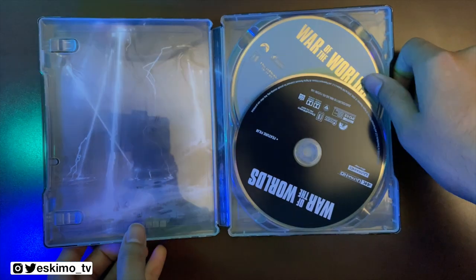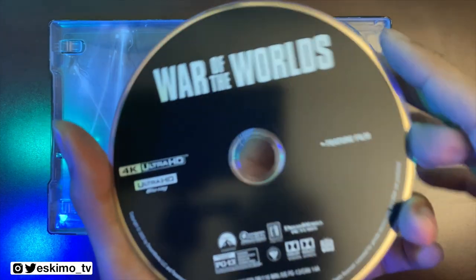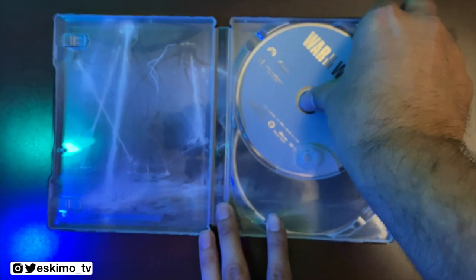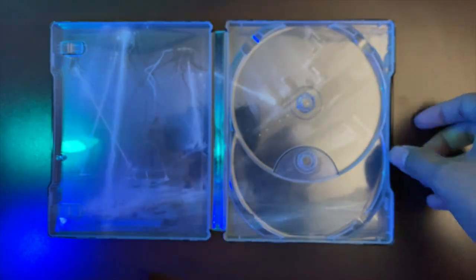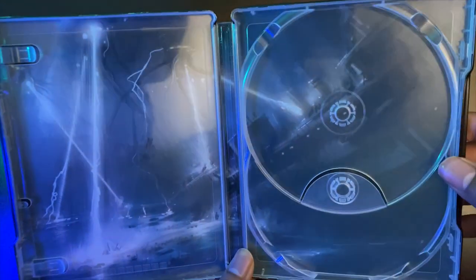Moving right along, I'm going to go ahead and remove that digital code. And here we have our inside artwork. First, we have our 4K disc, which once again just contains our feature film. And then we have our Blu-ray, which typically Paramount will send on a blue disc — but this one is white. At least that's been the case the past few times, so that's interesting. Let's go ahead and take a look at the artwork here. That is epic. Super crazy — I really like this movie. I thought that it was a nice surreal approach. Tom Cruise is really great in it.